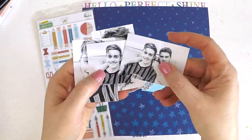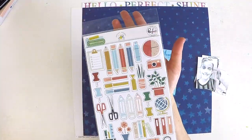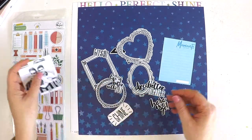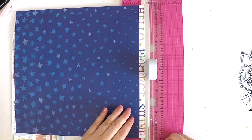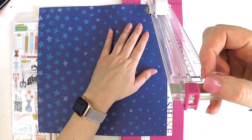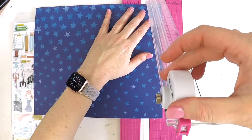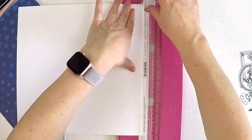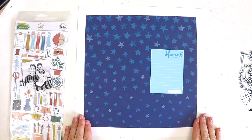Hey guys, it's Lauren here — welcome to my channel! Today I'm sharing a layout as part of the Hip Kick Club design team. I'm creating a layout of my beautiful boys. I rarely get photos of them now that they're growing up, but the other day I snapped a couple of pictures while they were just hanging out on the couch, and they smiled nicely for me.